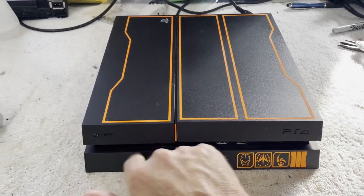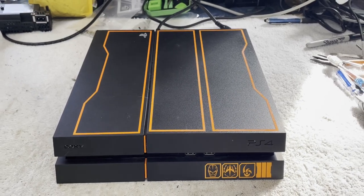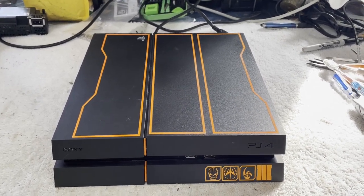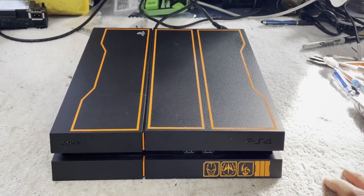It's a Black Ops 3 edition, I think. I like these special editions. I tend to buy those to try and fix — I like the looks of them. It's better than just the plain black consoles, I think.